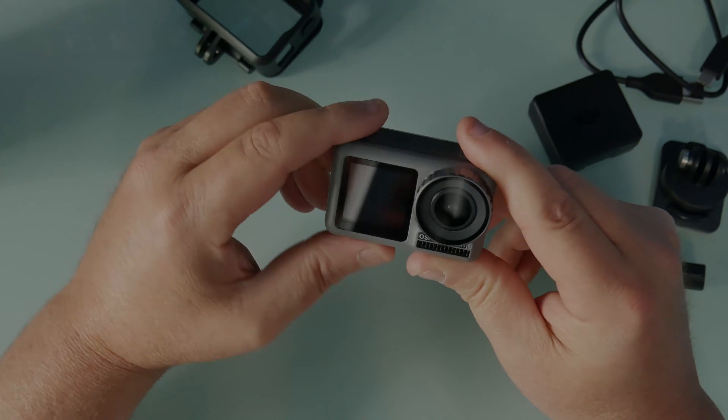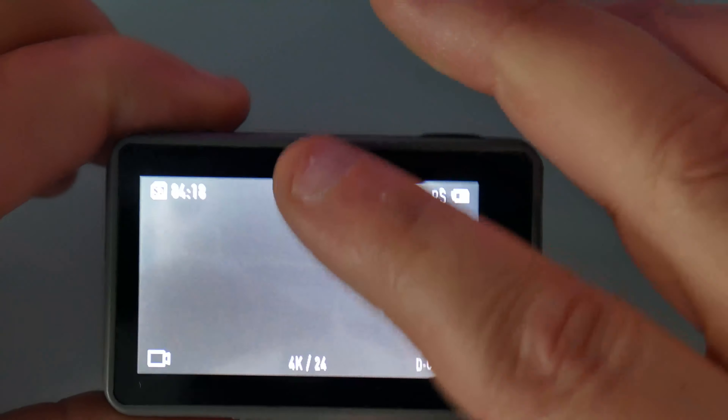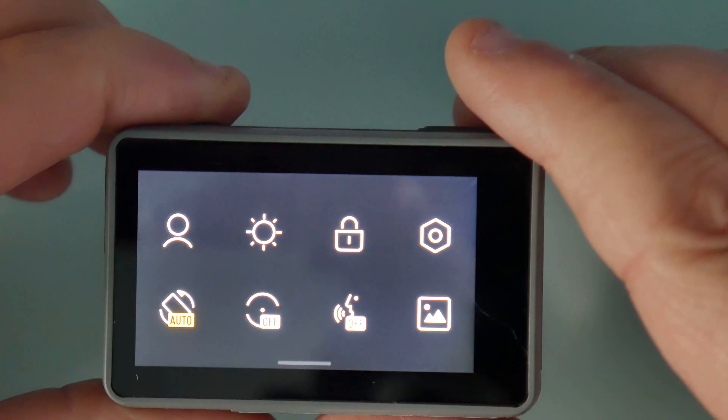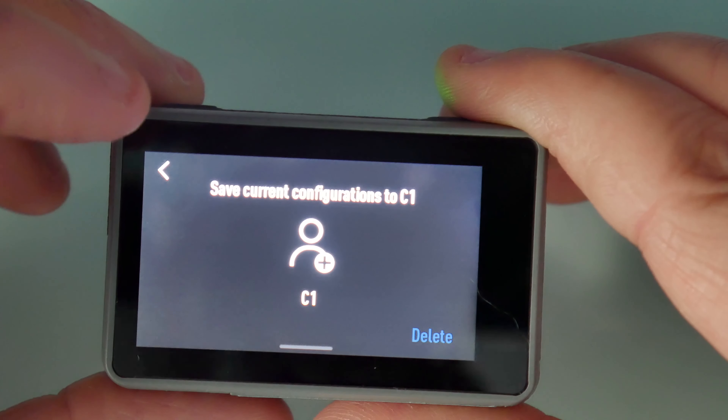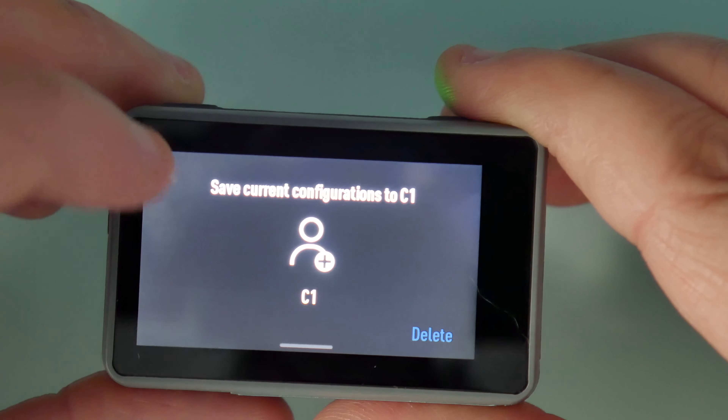Let's take a closer look at it. Let me power it on — nice and quick, right? So your screen menu: these would be if you want to do customs — I think you can add up to two customs. This is your brightness, just to put a lock on it.